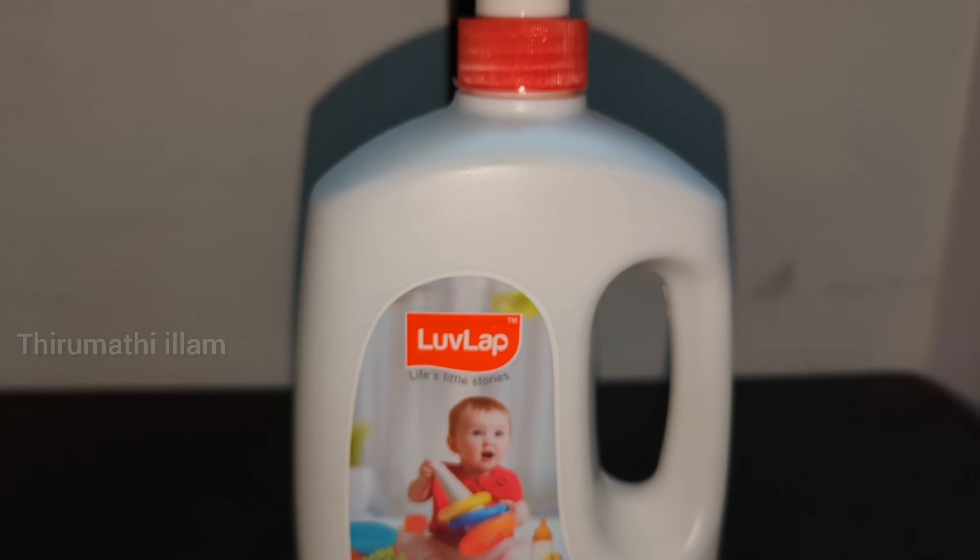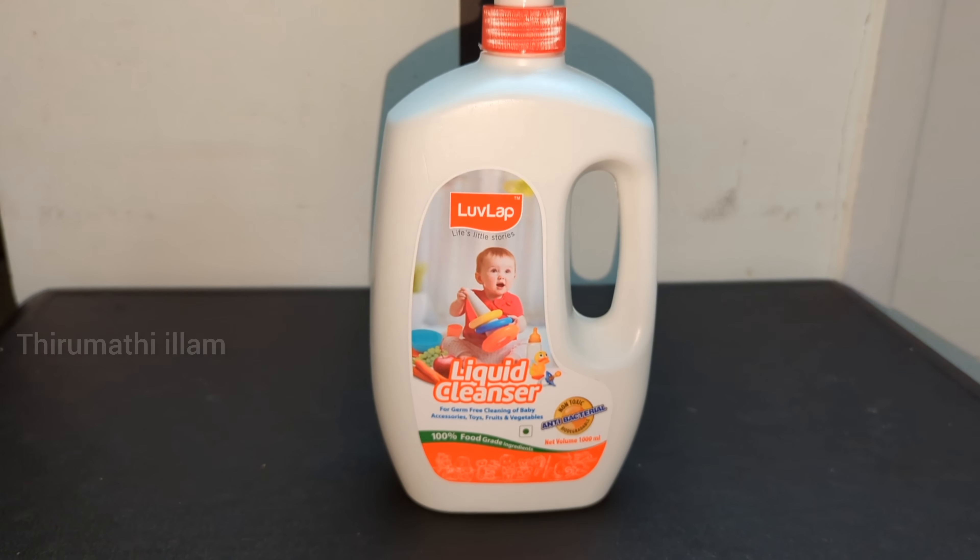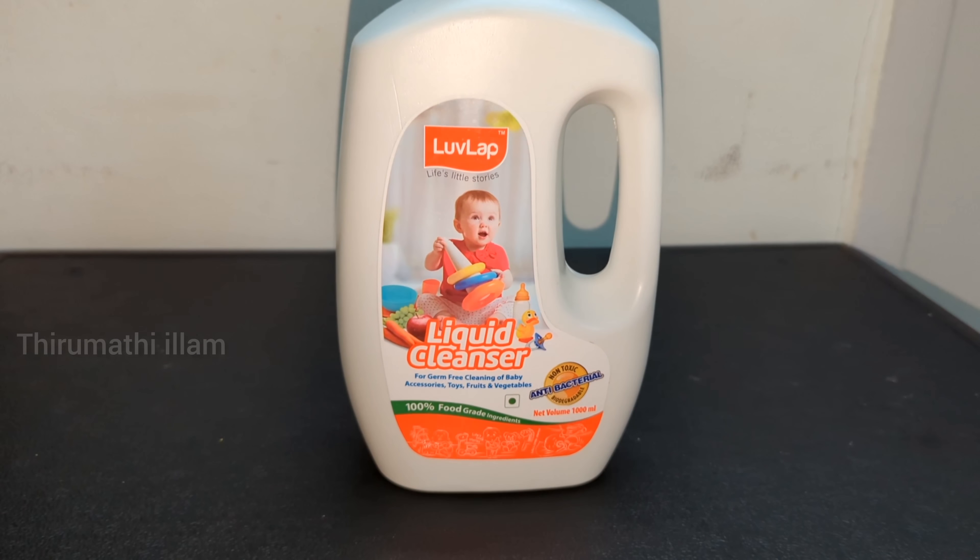In this liquid cleanser, we wash the feeding bottle, toys, teeth, etc. It is very useful. There are a lot of benefits. In this liquid cleanser, we are non-toxic.